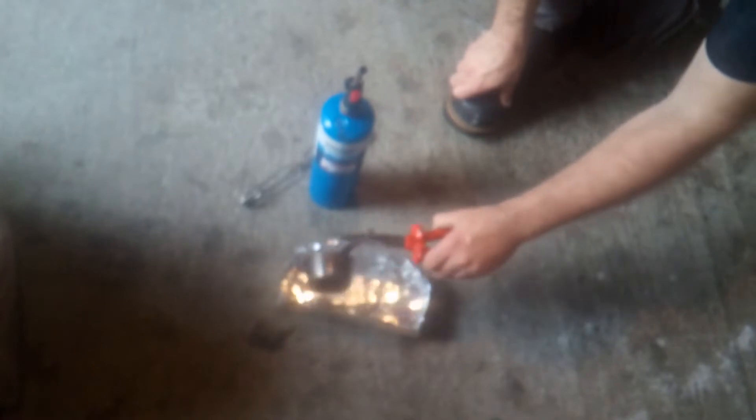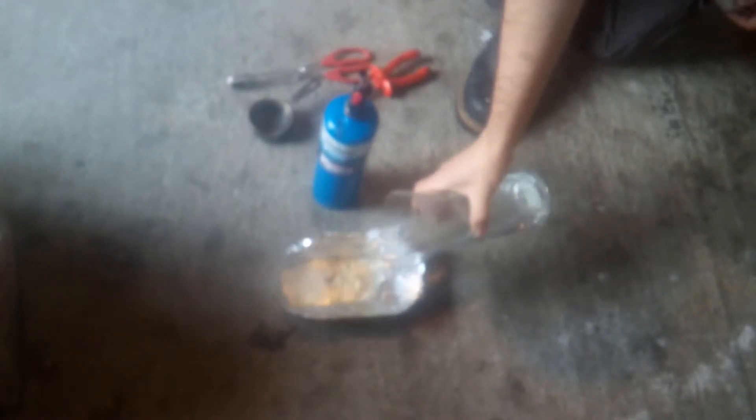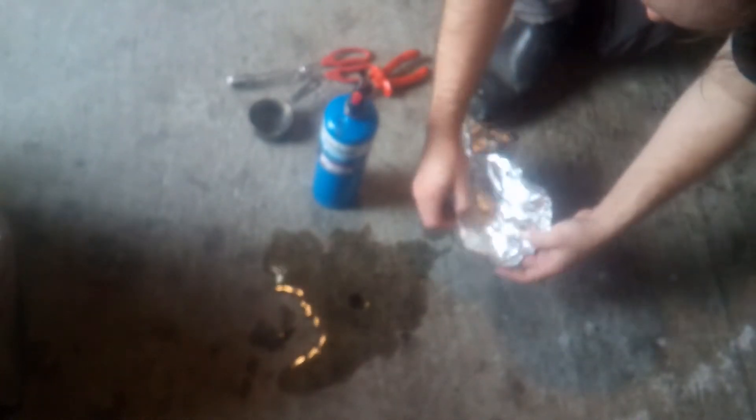Now it's all nice and molten. Let's see if I have something to scrape the slag off with. Now I'm going to pour it into the mold. There we go — about half a pound of tin-antimony alloy ready for electrolysis.